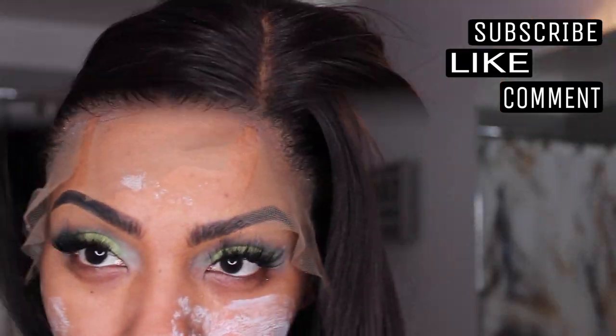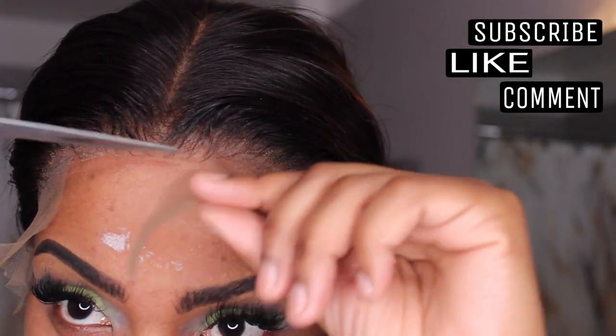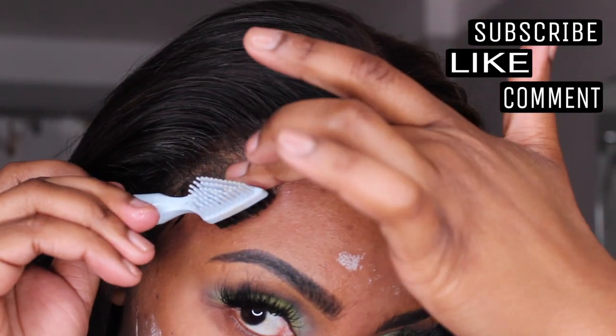Now I'm going to cut off that extra lace by grabbing a pair of scissors and getting as close to the hairline as I can. Then I'm grabbing a razor blade and gorilla snot gel to play with the baby hairs.